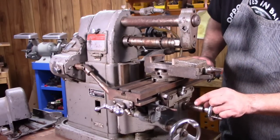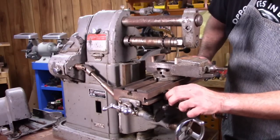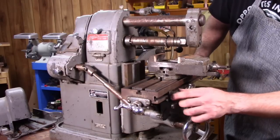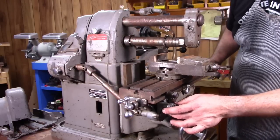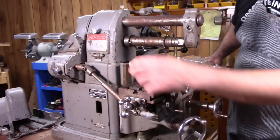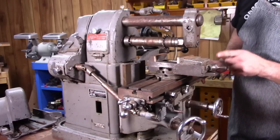One thing that this mill did have was the kick-out. This is another little piece that often gets lost or misplaced. If you're using the power feed, it's engaged by flipping this little lever up. That engages the gears in the gearbox to run the power feed, so the table will start moving.